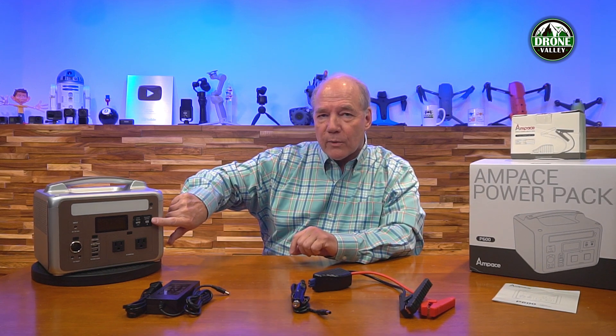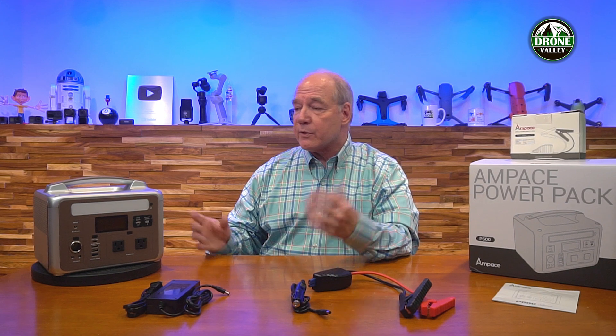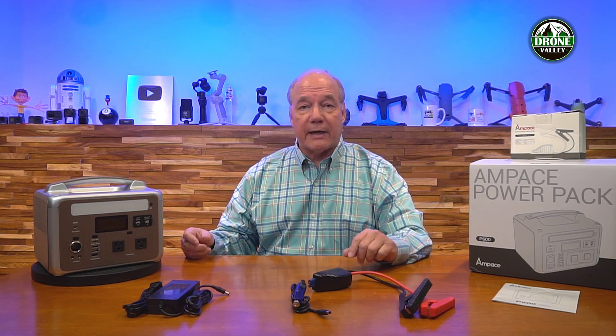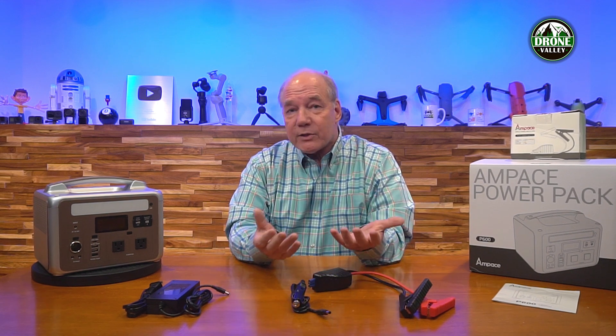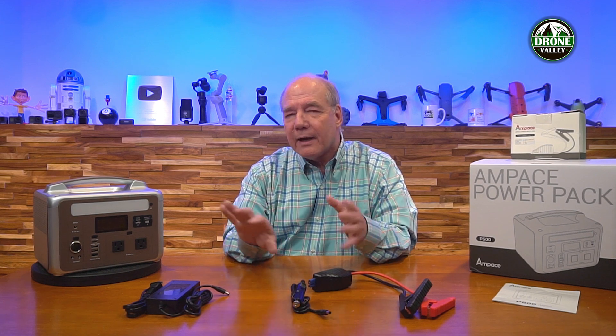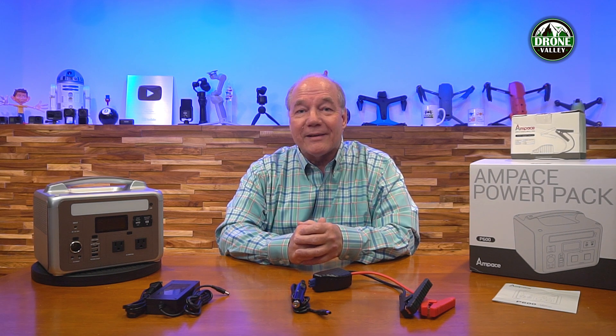Ampace has also built in an additional port that allows you to double the power by connecting a second external battery via a specialized cable. So if you want to take it camping the 600Wh is perfect, but if you want to use it as a home backup you can add a second battery at home to double the power. There's a lot of flexibility built into this unit, and it's a wonderful product. I've been using it for a couple of weeks comparing it to other portable power stations, and I find myself taking this one more often because of that balance of power and portability — it's just the perfect mix. Hopefully you found this review helpful. Thanks again for watching, and until next time, stay nerdy.